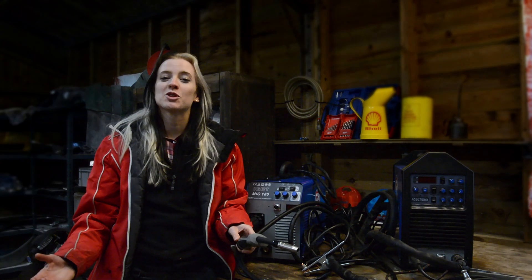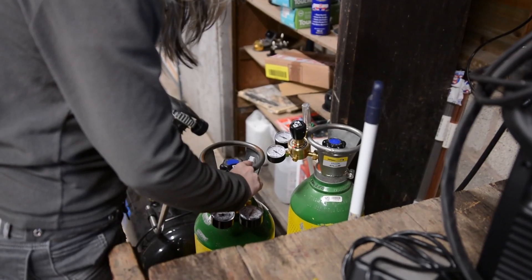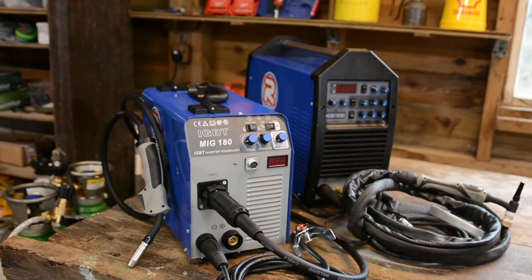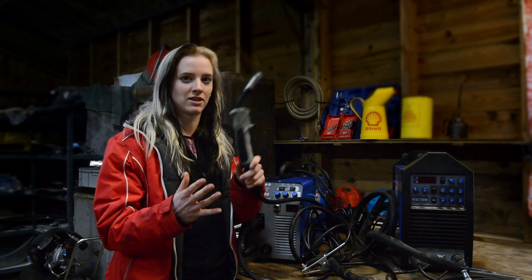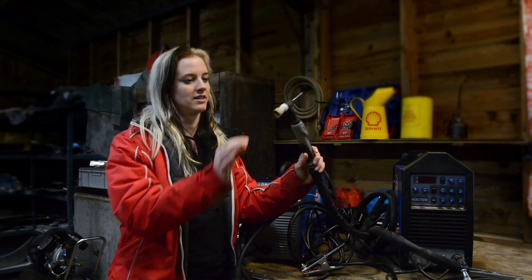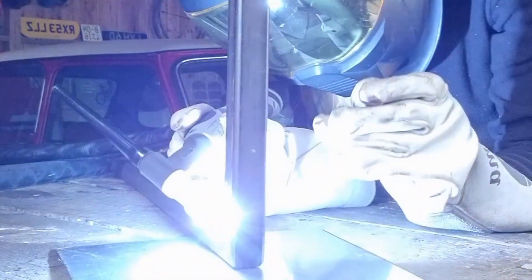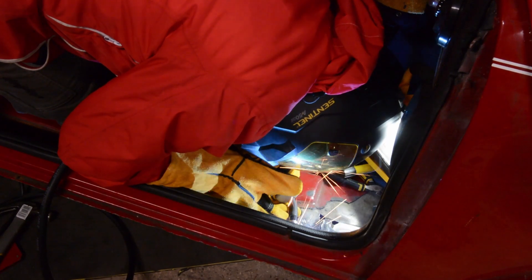For those of you who don't know, MIG welding uses 93% argon, 5% CO2 and 2% oxygen. TIG welding uses 100% argon. TIG welding uses a little tungsten electrode and then you feed in your filler rod, whereas MIG welding has a spool of wire inside it and it constantly feeds the wire out as you go.